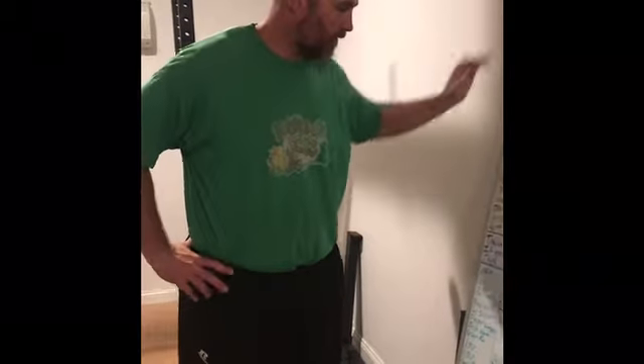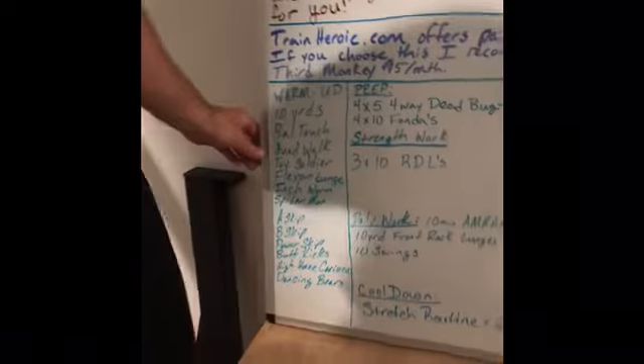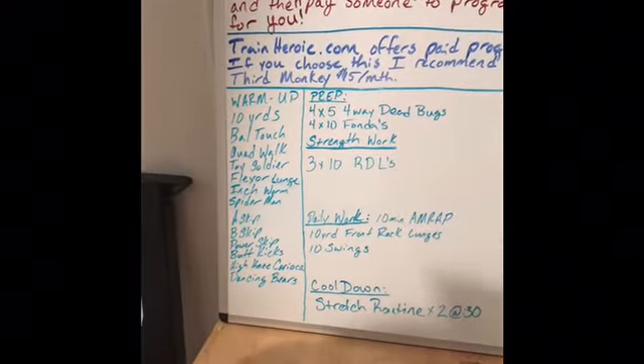Alright guys, good morning. Workout number six. What we're going to do is we're going to hit our warm-up again. Today is going to look a little different than yesterday — not going to look as strenuous, because if you actually did yesterday's workout, you probably feel like a run-over dog today.